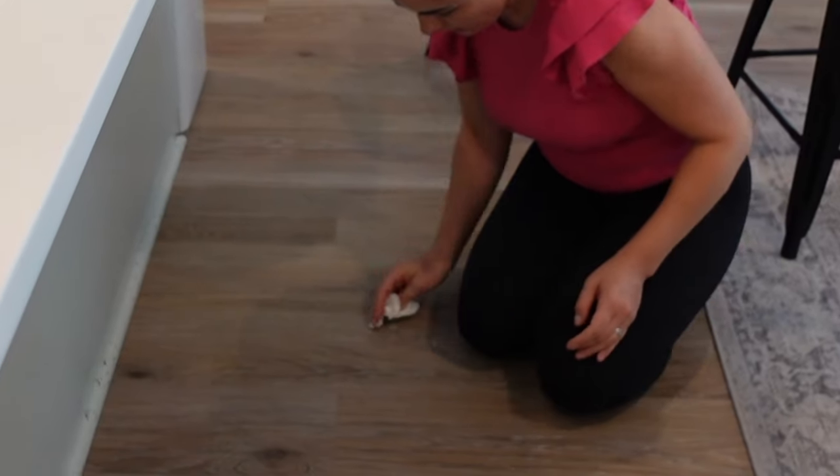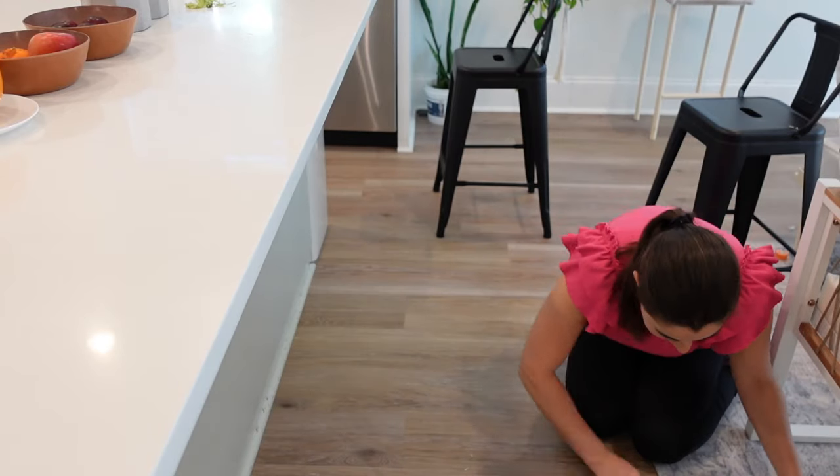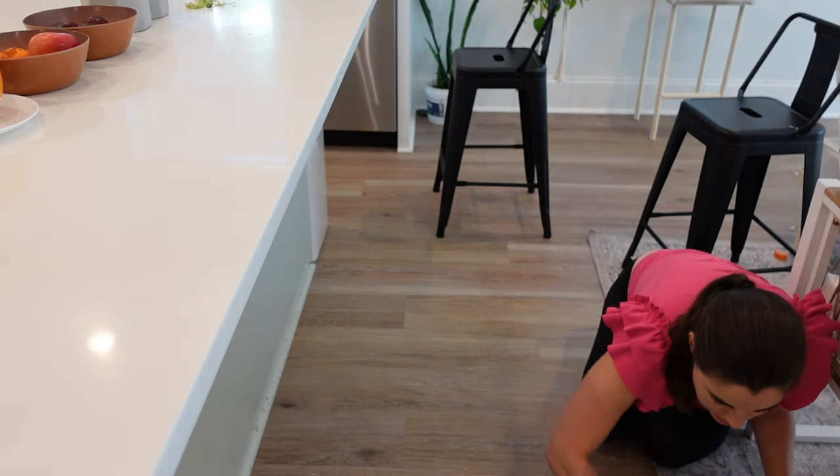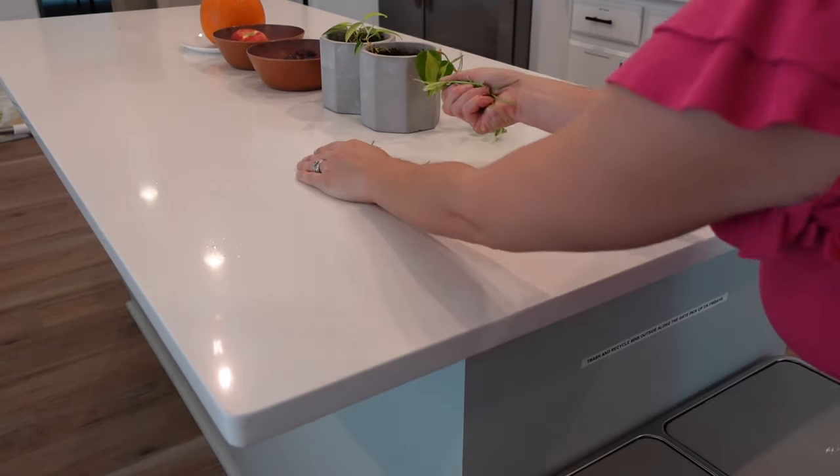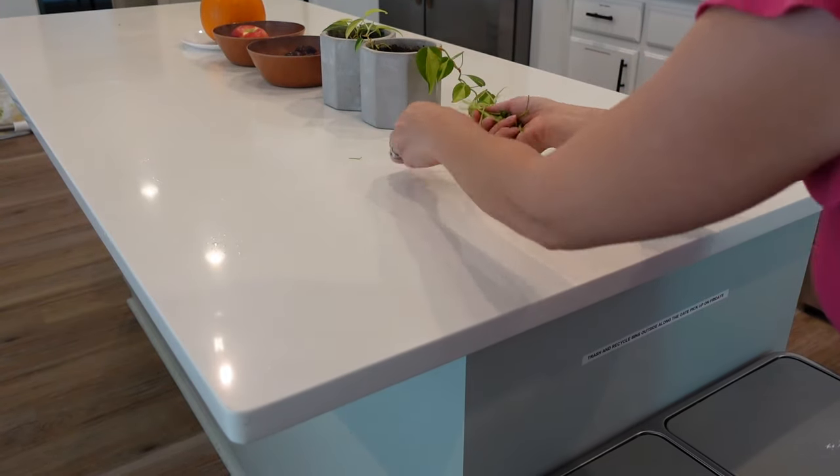It looks like I need one more paper towel — this rice literally got everywhere. This is compost so I'm just going to throw it in my compost bin.